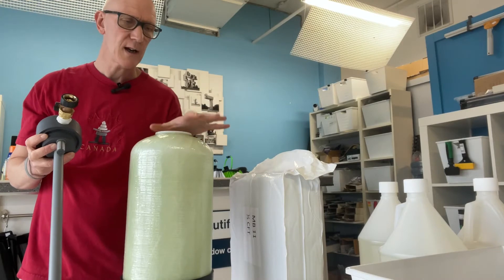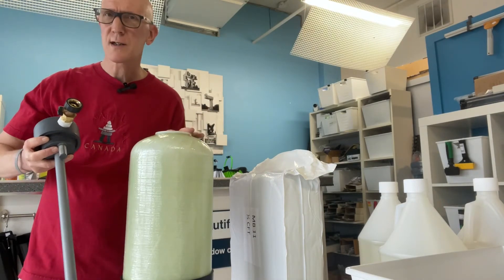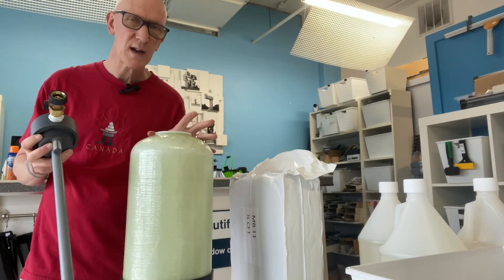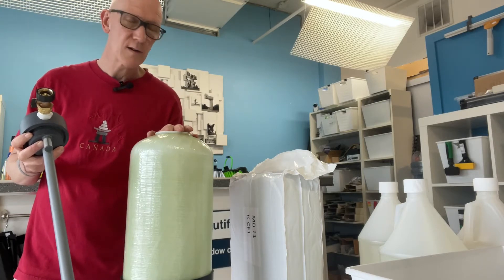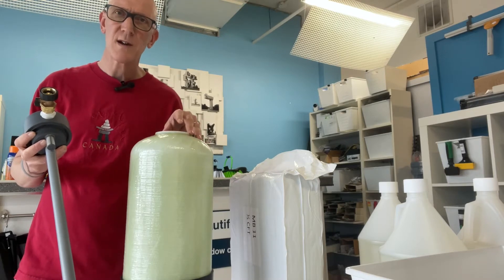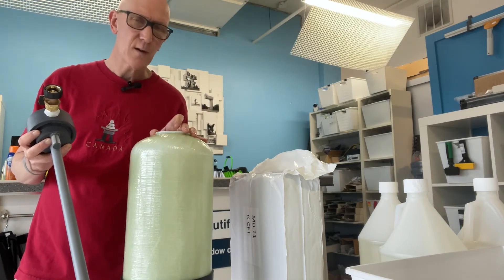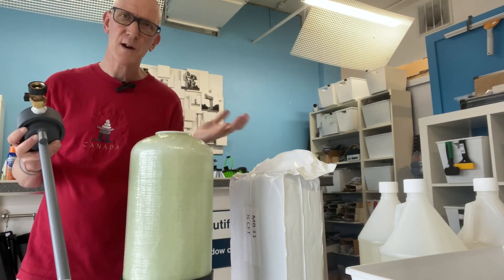When the DI resin is shot and it's no longer doing its job, you can just dump it out. It is non-toxic, so it can go out in most cases in your regular waste. If you have any concerns, you might want to contact your city or town and see how they would best suggest you dispose of the wasted resin. It is plastic, unfortunately, but it is non-toxic, so it usually can go out in just regular waste.